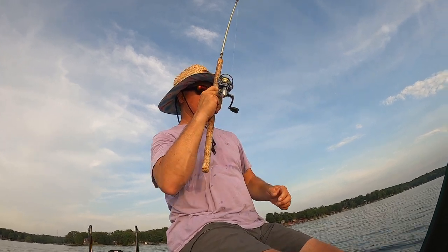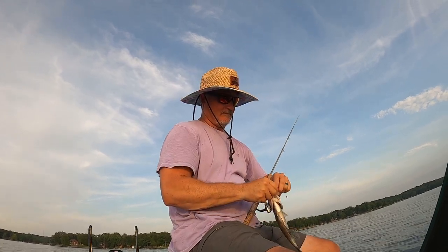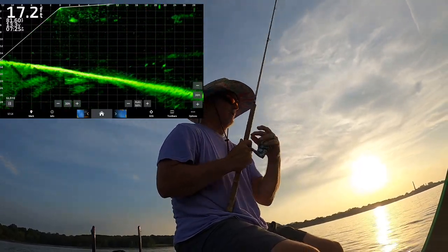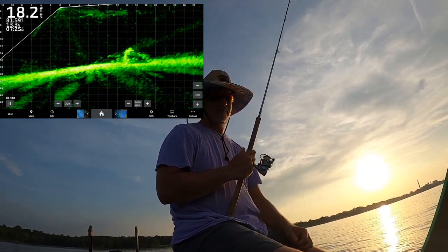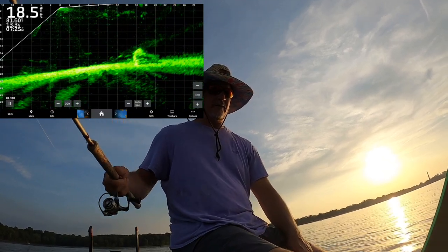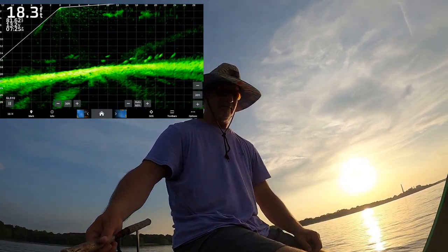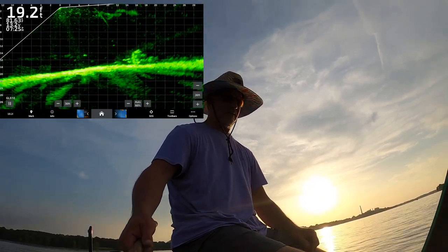This bait is crushing it right now — definitely the best bait of the evening. Here we are at a big old stump in the middle of a creek. There's not too many secrets to it — they're going to come flying at it. We can see they're just lined up down there below it. Let's see if we can get any super active ones that'll come up for it.